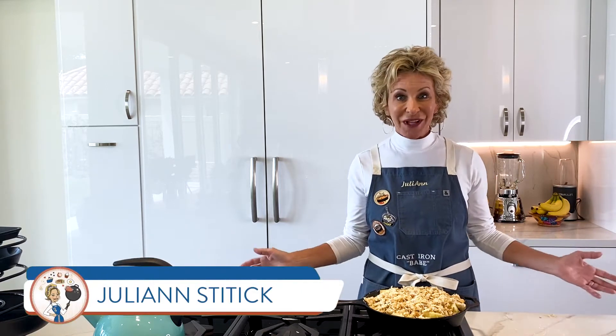Hi and welcome back to the Cast Iron Babe, I am Julianne and I'm just about ready to put this delicious, oh my gosh, it's going to be so scrumptious apple cobbler in the oven. But I wanted to share something really exciting with you — it's our very first travel segment for Cast Iron Babe. A little while back, Joe and I traveled to Mexico and we had the opportunity to meet some amazing people who taught us how to make huevos rancheros. Boy did we have a good time, take a look.